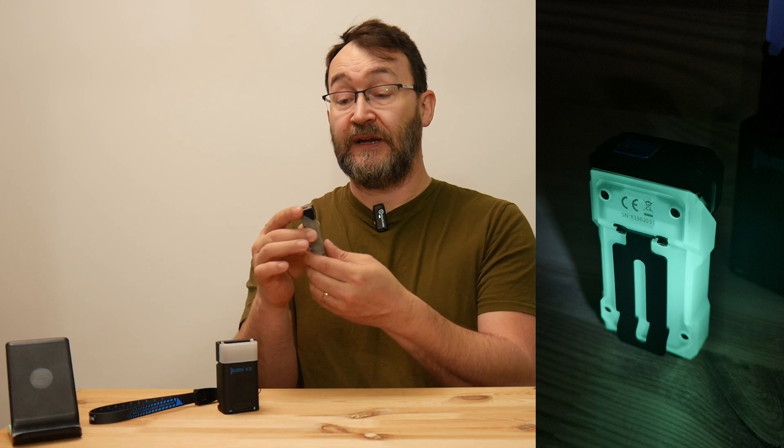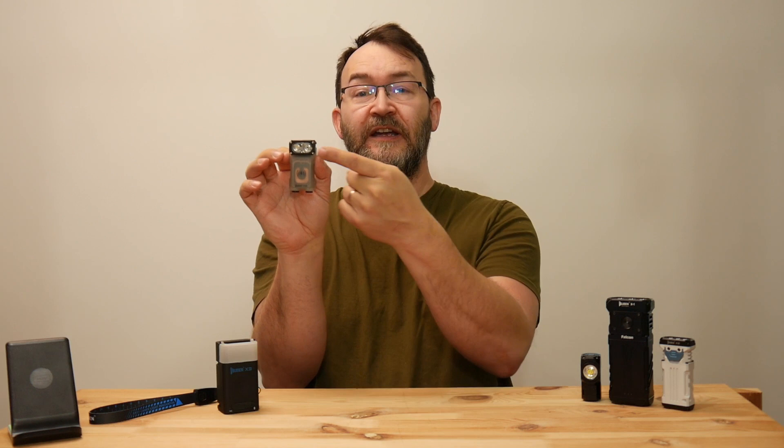So let's go quickly over the features and functions of the Wuben X3. It is a very small and compact flashlight, about 70 grams. It has a plastic body which is glow-in-the-dark — a nice feature. On the back side there is a clip for the belt. On the bottom you have two magnets that are quite strong and can easily carry the weight of the flashlight in any position. The flashlight head is at a 90-degree angle, and if you don't like that, you just swivel it to 180 degrees, so you can operate it like a normal flashlight.